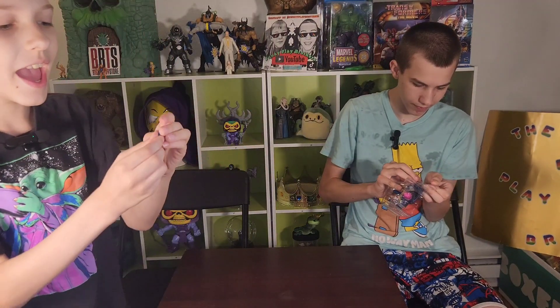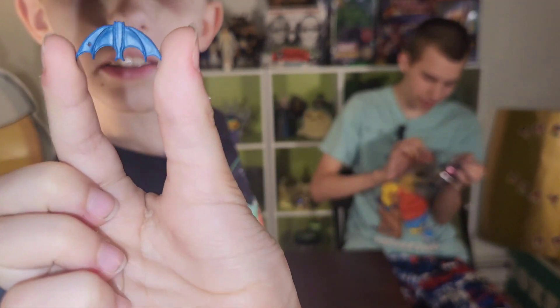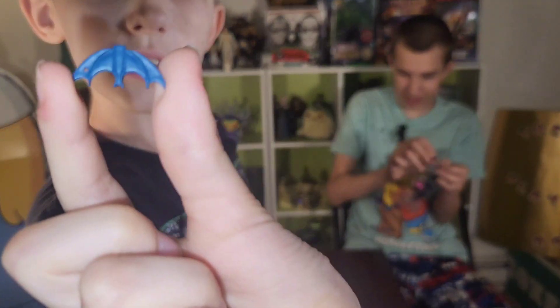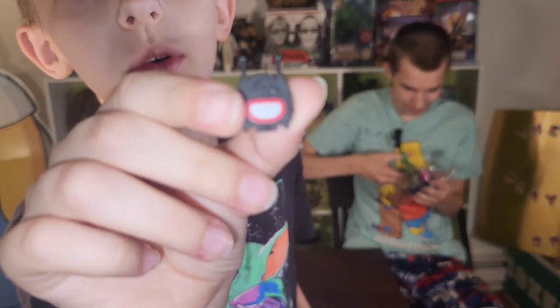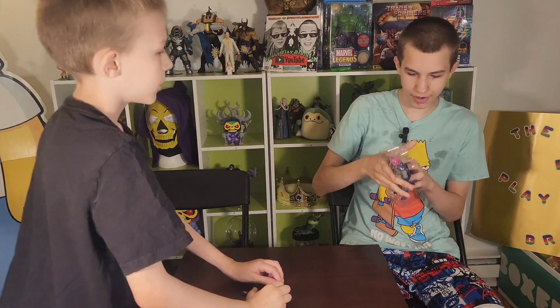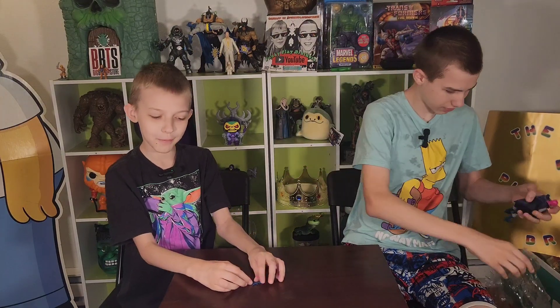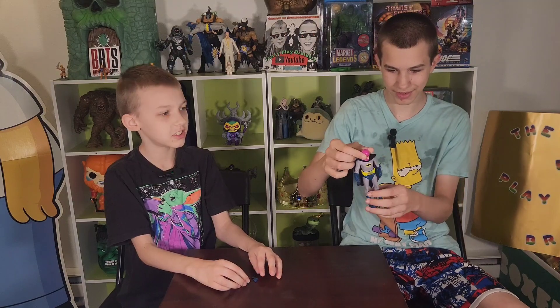A battery! Da-na-na-na-na! You can't forget the bat walkie-talkie. Da-na-na-na! Da-na-na-na-na-na! That's what happens when a scene transitions into another scene.